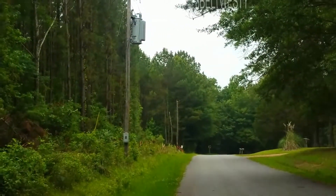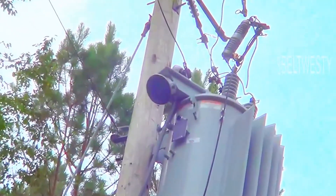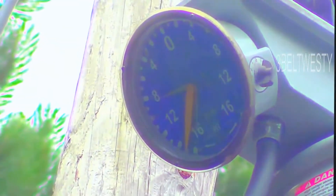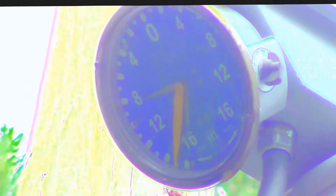There it is. Let's see if I can zoom in. If you're Petri, you can use your climbers to go up there. There's the tap setting dial.